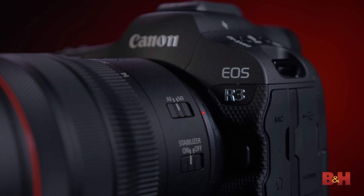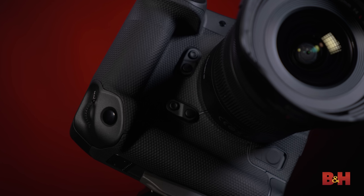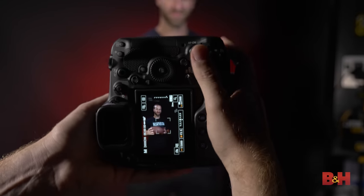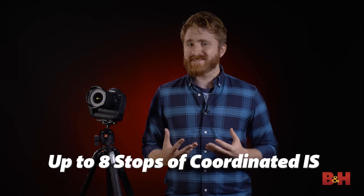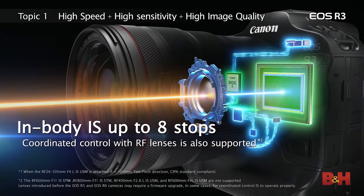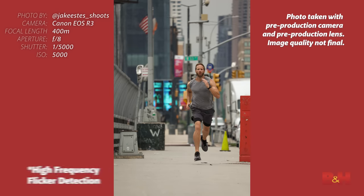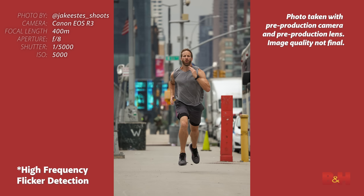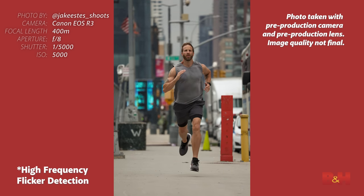On the surface, you'll notice an integrated design bringing the R3 in line with Canon's other pro-grade bodies such as the 1DX Mark III, providing additional battery storage and vertical grip orientation. The camera's in-body image stabilizer can provide up to an unbelievable eight stops of stabilization when paired with proper Canon IS lenses, combined with features such as a shutter with 600 steps of adjustment to counter flicker from almost any light source. It's an incredibly capable camera, especially for sports settings.